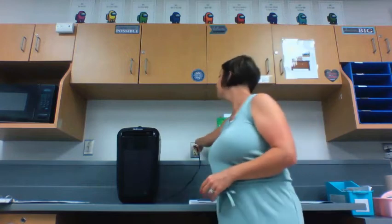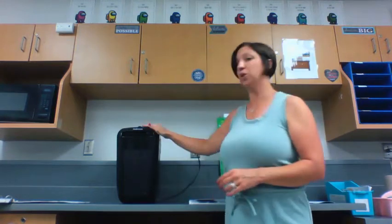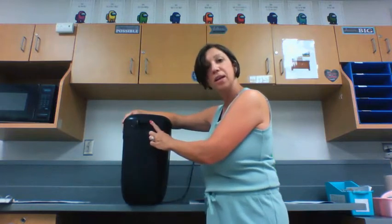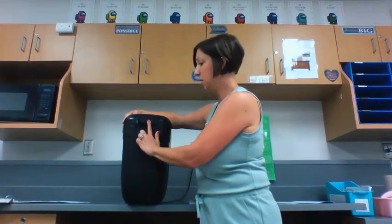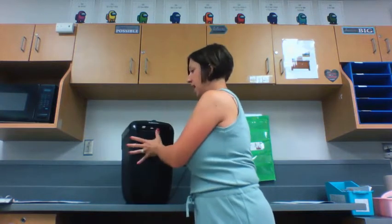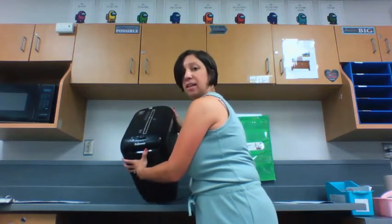Someone left our shredder on. Once our shredder is plugged in, we need to turn it on. The switch to turn on our paper shredder is located in the back, so we are going to press it to the on position. We'll know it's on when the light in front is green.